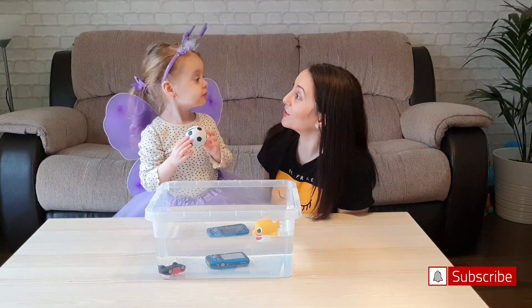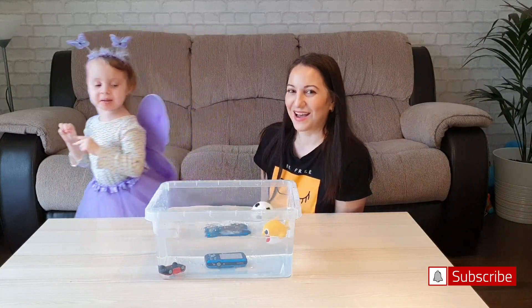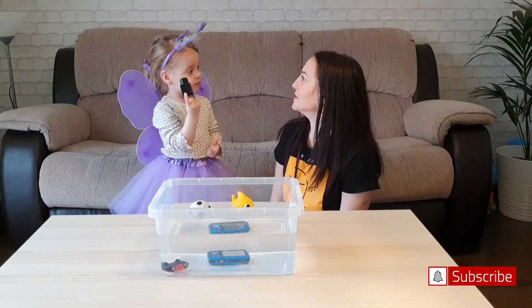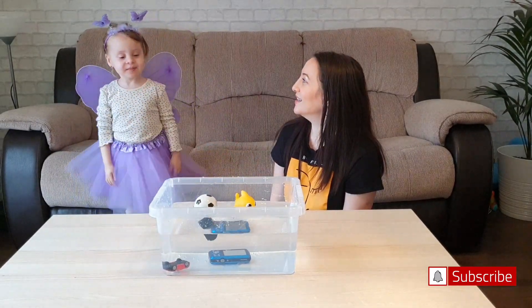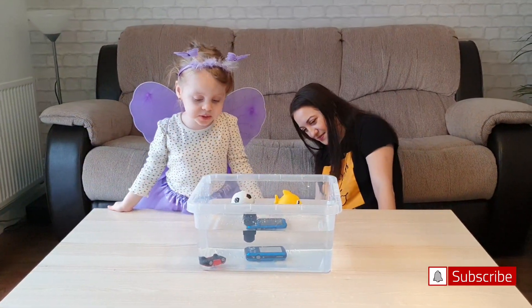Do you think it's going to sink or float? Whoa! Sink! It's floating! It's floating! I know! It's floating! I'm lucky! Sink! It's floating! Oh, I think it's rotten!